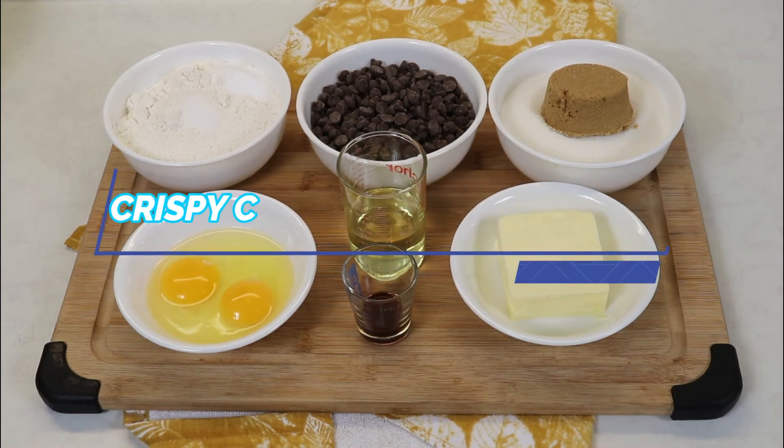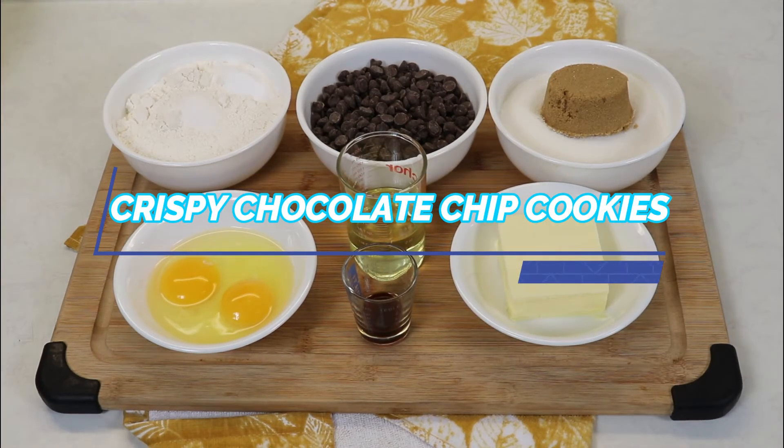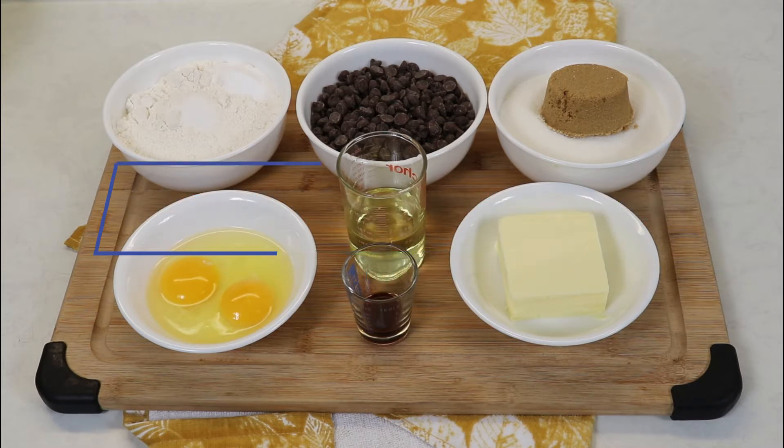Hi everyone and welcome back to Queen G's recipes. Today we are going to be making crispy chocolate chip cookies for all the crispy chocolate chip cookie lovers out there. There are definitely different types of chocolate chip cookies — cakey, chewy, crispy — and this has got to be my second favorite. My all-time favorite is chewy, but crispy chocolate chip cookies are my number two, so I'm going to show you today how I like making them.